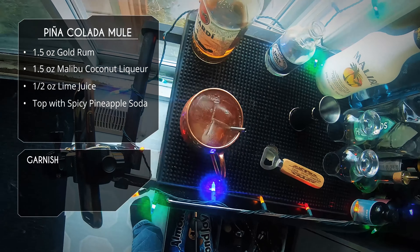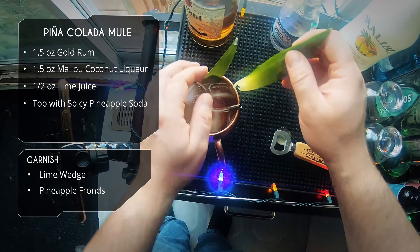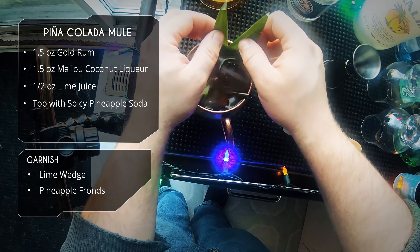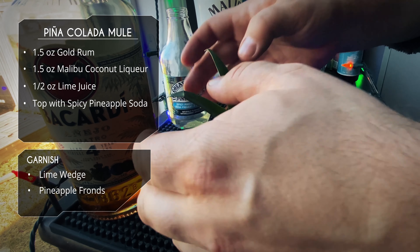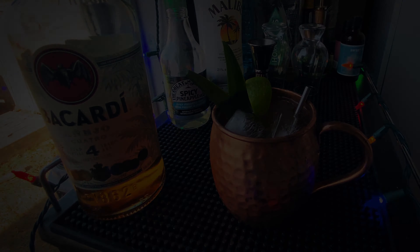Stick a straw in there. For garnish we're going to do a lime wedge, and we're also going to do some pineapple frond so we know that this is not your standard Moscow mule. And there it is — super simple pina colada mule.